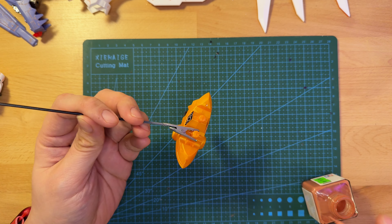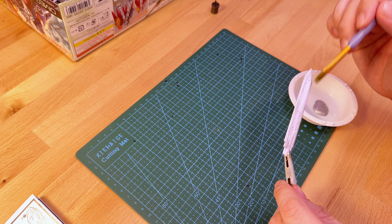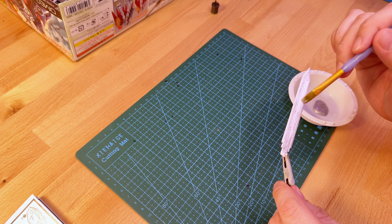Something that really bothered me about this kit was the sword. I hated how it was white plastic, and they expected you to use decals to make it look like a piece of metal. I took it upon myself to paint the entire sword with metallic silver acrylic paint to make it hopefully look better than if I used a decal itself. I had no intentions of painting the center part of it, so instead I cut out the center part of the decal with an exacto knife to put it in the middle.